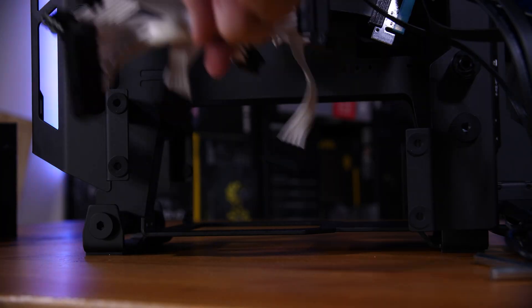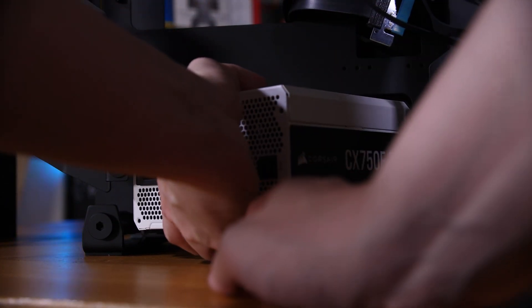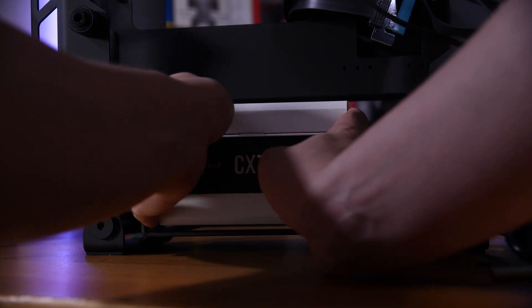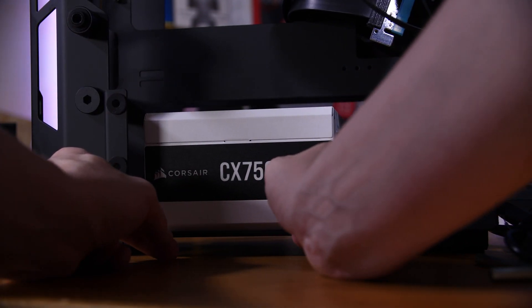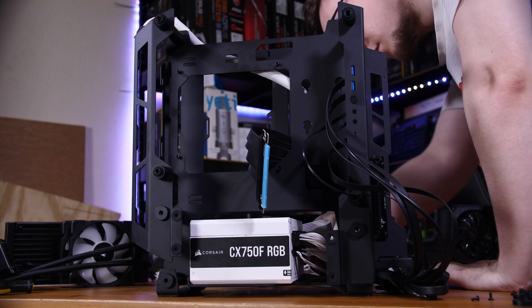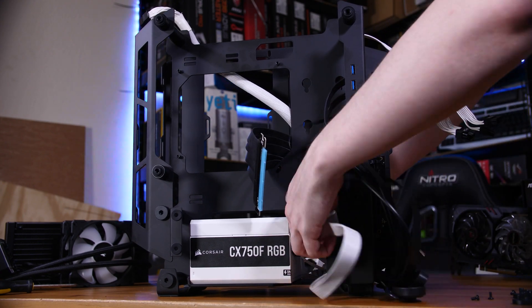I like to install the power supply first, as it means we can more easily pre-route all of our cables without other hardware in the way. The power supply I'm using here is a Corsair CX750F, specifically a nice white one which goes with the case quite nicely. To install it, place it down at the bottom and install two screws on its lower edge. Then pre-route the 24-pin up to the top left of the motherboard tray, the 8-pin to the lower left, and also pre-route the graphics card's power connector to the front side of the case.